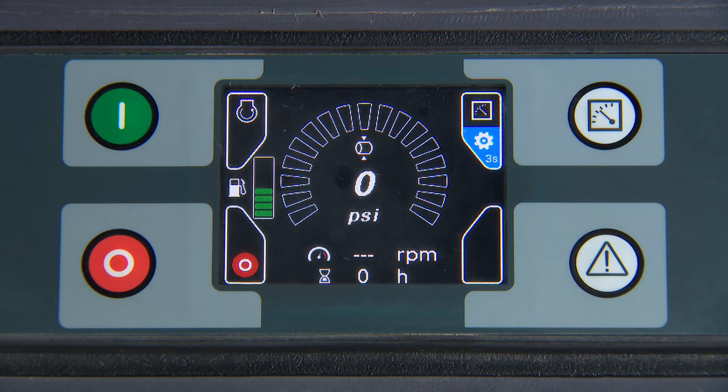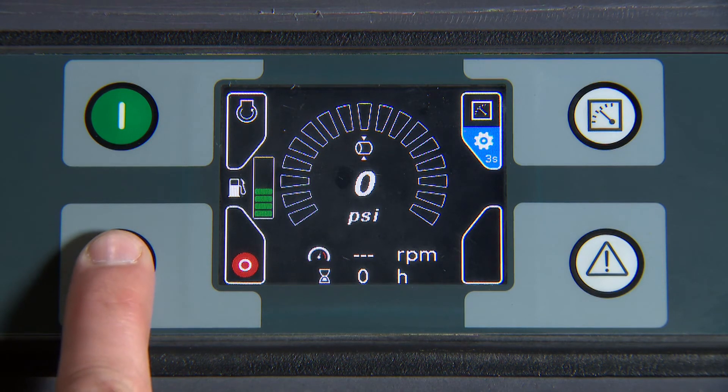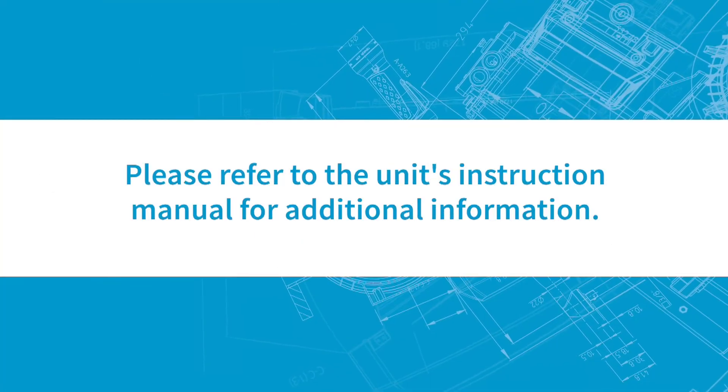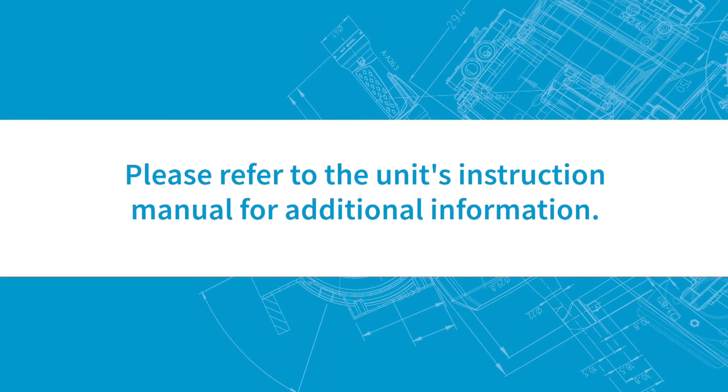Press the red button to power the controller down and remove the service key. Please refer to the unit's instruction manual for additional information.